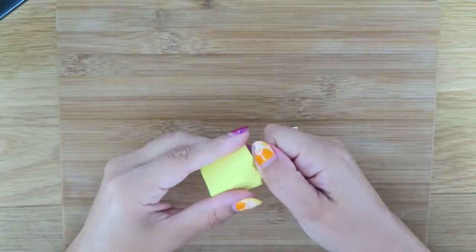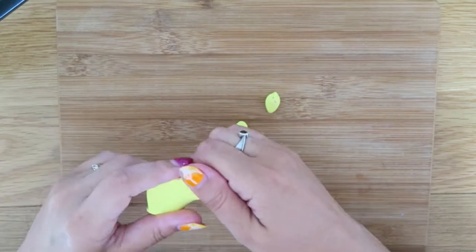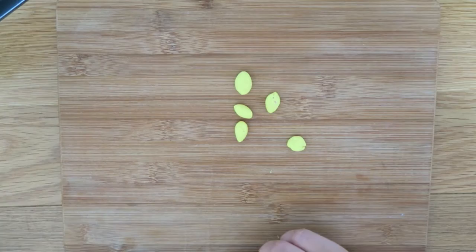We're going to start off by picking out our colours of polymer clay. I use Sculpey — it's much softer than Fimo, I find. What we're going to do is get it into little teeny tiny balls, lots of little teeny tiny balls. Roll them up nice and soft, nice and round, and we're just going to make a great big pile of them. Let's speed this up a little bit.